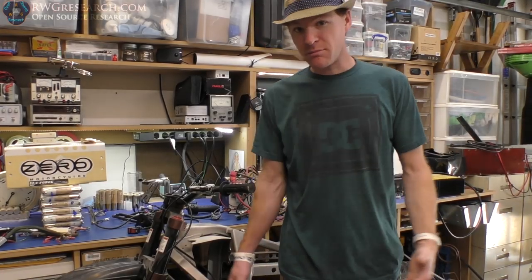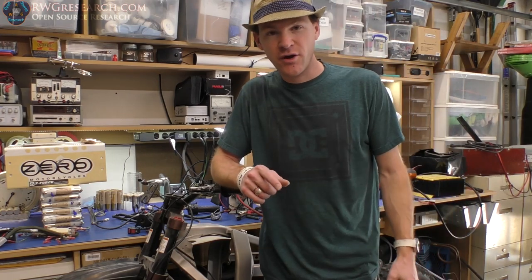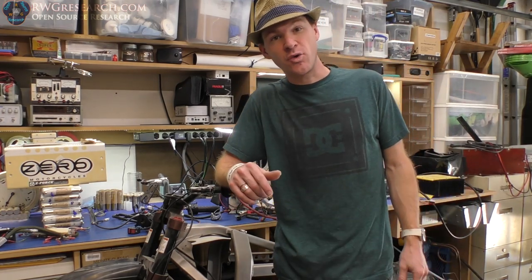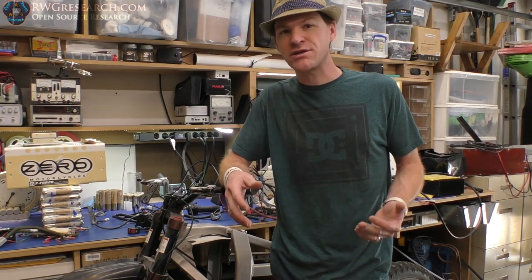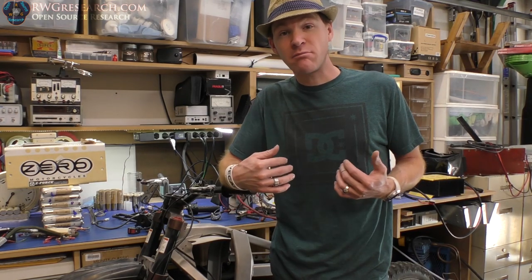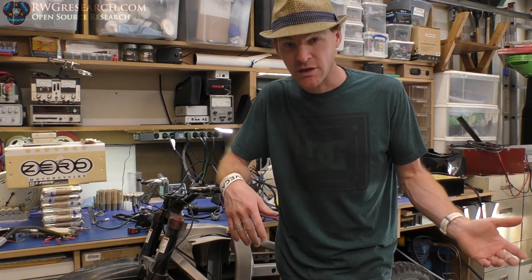Hey, what's up everybody? My name is Russ with rwgresearch.com. I got another video for you right now. I haven't been on here in a while, but here's the thing: when I come across something and I can't find any documentation or information that I'm looking for, I find it important to document it myself and publish it so other people can find it.